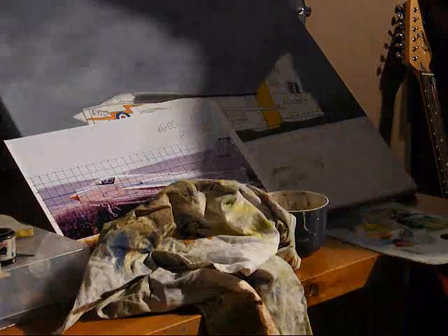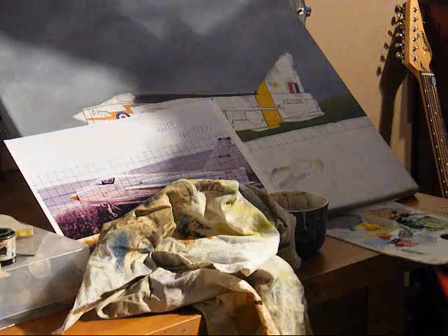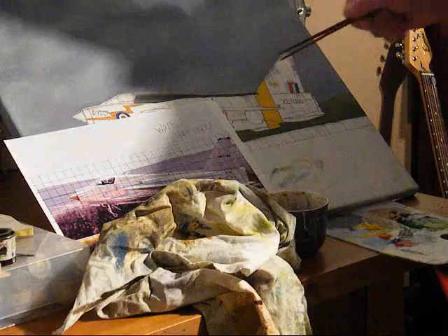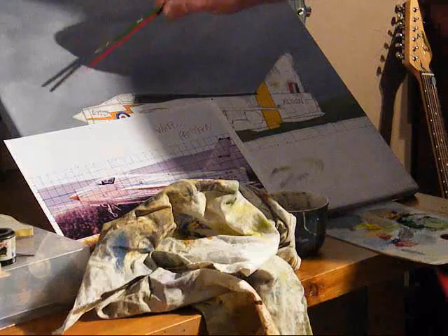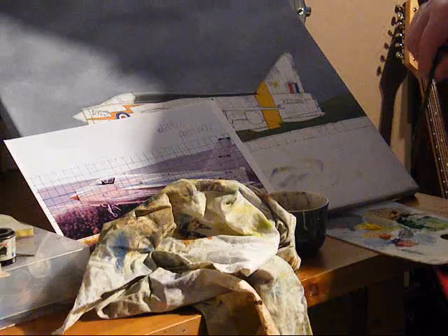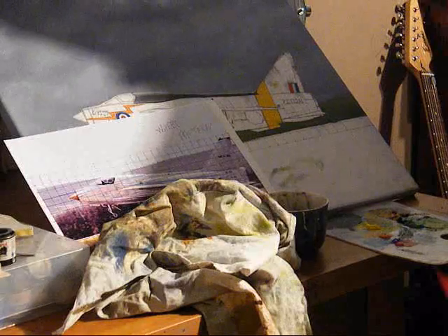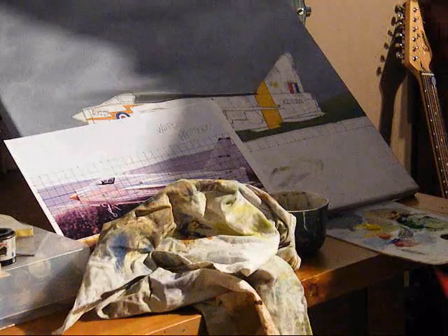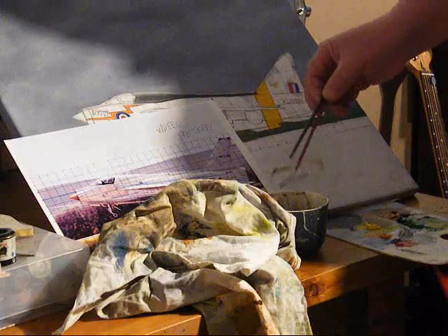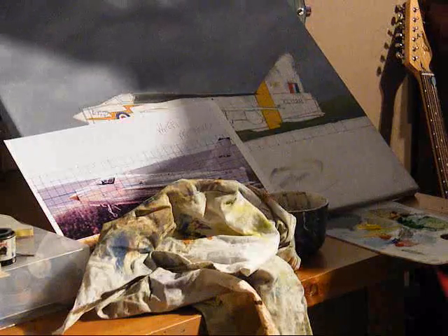I'm sure it'll be easy when I get an easel, but the basic thing is I'm going to be showing a bit of shading on the nose comb. I've got the picture I'm working off, my palette with colours — save them, only wipe them off when they're overworked. My thinners: I like white spirits and a rag.